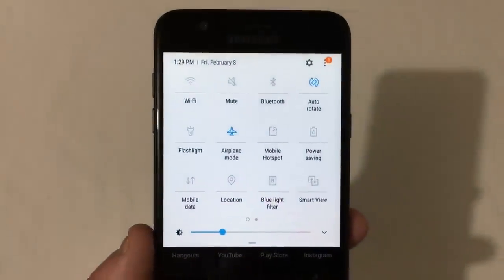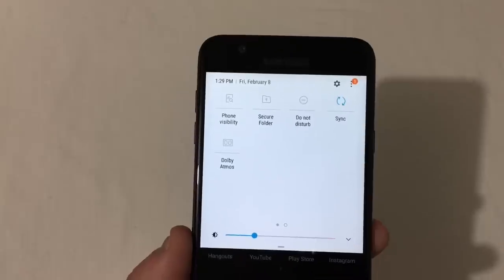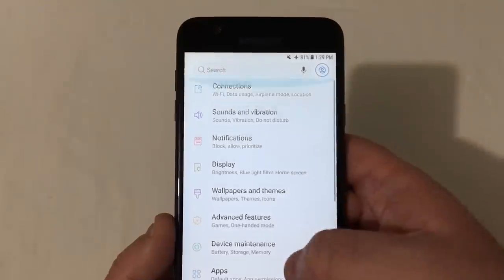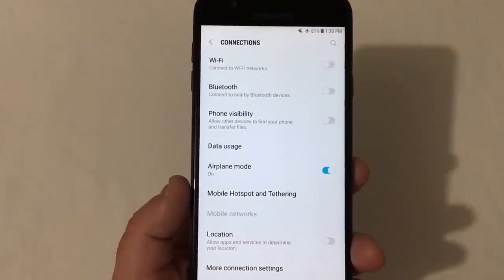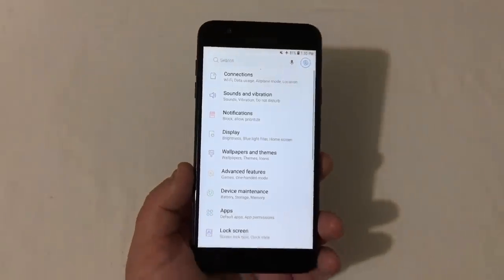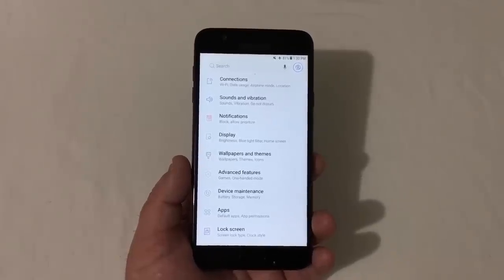Going around the phone's software, the drop-down menu has airplane mode, flashlight, location, blue light filter, Smart View, and this phone has Dolby Atmos, which is really awesome. In the connections settings you'll see basic stuff: Bluetooth, phone visibility, data usage, airplane mode, mobile hotspot. This phone doesn't have a ton of features — it's not a feature-packed phone — but for the price it's pretty solid.